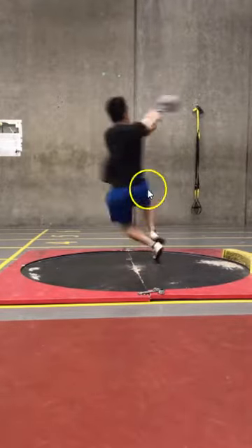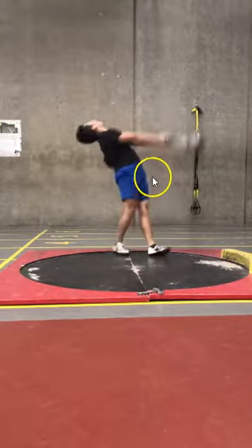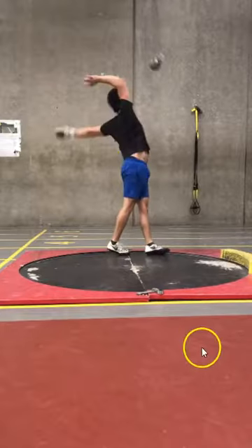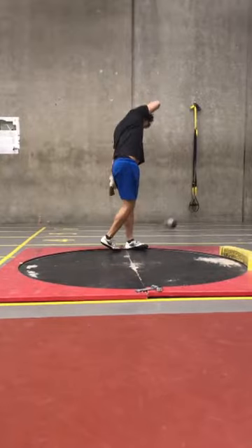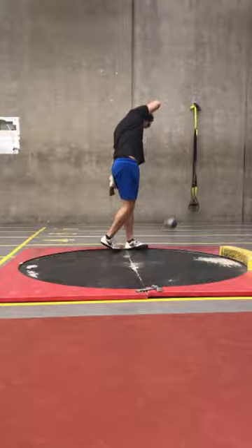Your lower body is pretty solid. Hips always going around each other. Smack in the finish. Overall, really solid throw, Pedro. I like it. If you have any questions, let me know — I'll be sure to help you out because that's what I'm here for. I'm a man of the people. As for anybody else out there who wants a technical analysis, go to www.SeanDonnelly.biz.